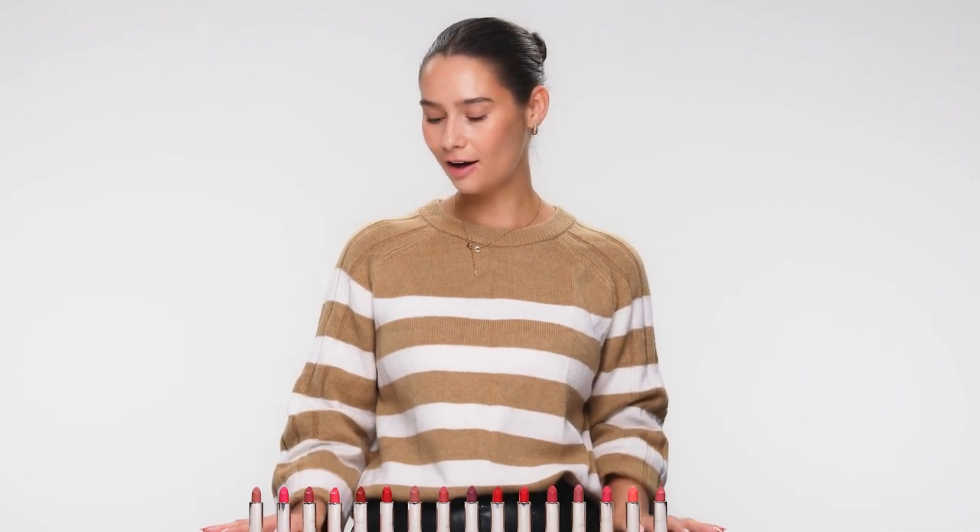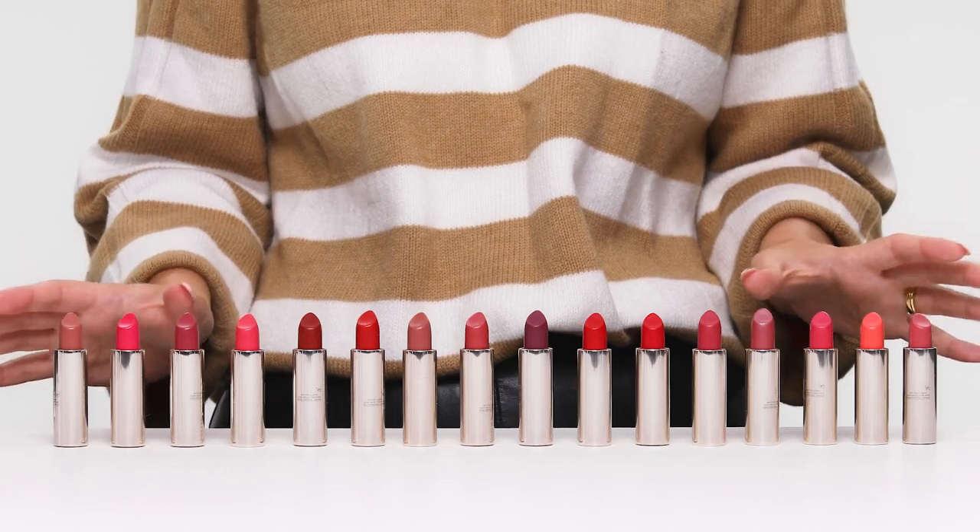Hi, I'm Keren and these are the Clarins Jolly Rouge Lipstick Refills. They are lipstick refills that fit in the Jolly Rouge case, and they come in 16 shades and a satin finish.